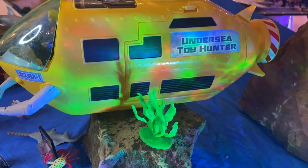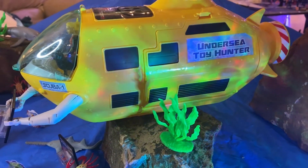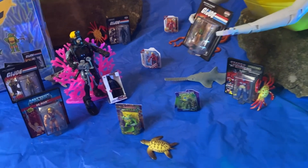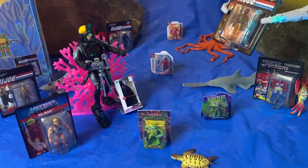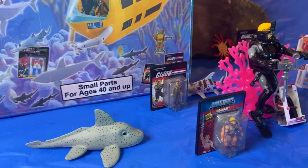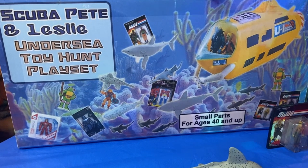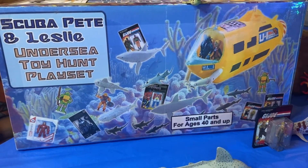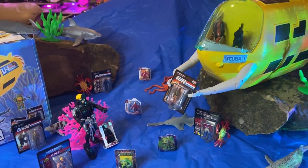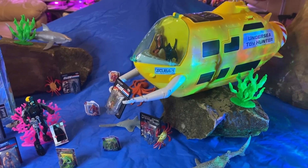Cool! Undersea Toy Hunter, and that hatch opens to reveal massive storage space for all these cool bits that he sent — seaweed, sharks, little scale toys, a Scuba Pete figure, more toys, coral. And there's that awesome box again. Love it, Goji — thank you so much. I am blown over. Leslie is so tickled as well. Love it dude, thank you so very much!